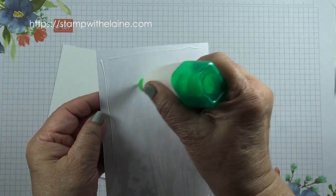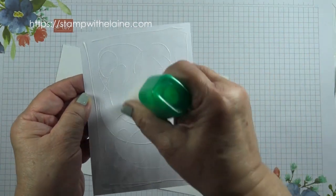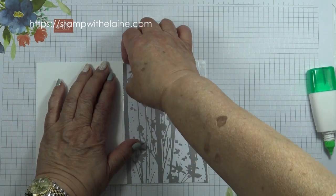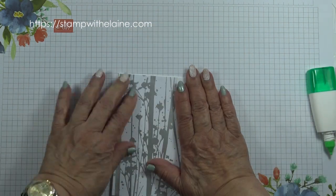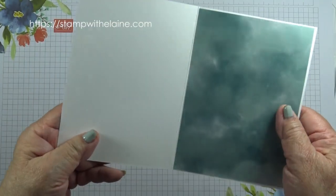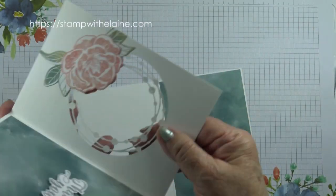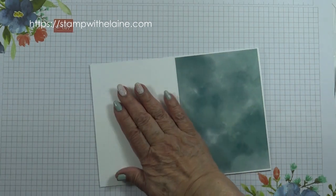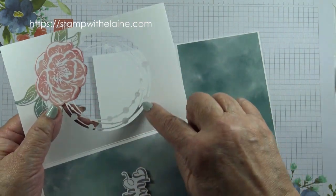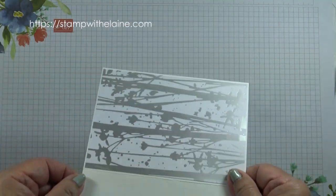I'm going to glue the Hello Irresistible DSP and the Naturally Gilded Specialty Designer Series Paper — cut at four inches by five and five-eighths inches, or 10.2 by 14.3 centimeters — onto the card front. Because I'm going to be cutting an aperture, I'm going to apply adhesive all over the card. Make sure your paper is the right way up. Once it's been cut it's very flimsy, so gluing it onto the full card front means the basic white cardstock will also reinforce the specialty designer series paper.